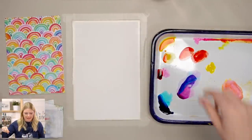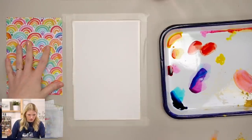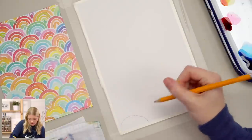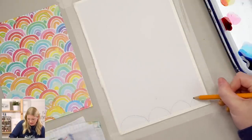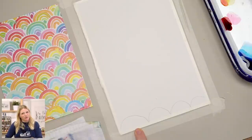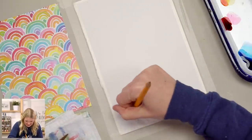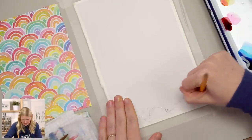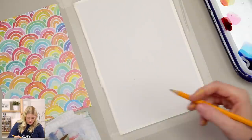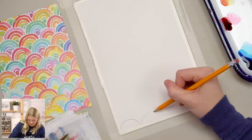Step one is we're going to sketch scallops. I'm guessing how long they should be. That first one got really big, so I had to get smaller, erase, and start again. This is why we sketch. Someone suggests using a quarter as a circle template — that's a good idea.